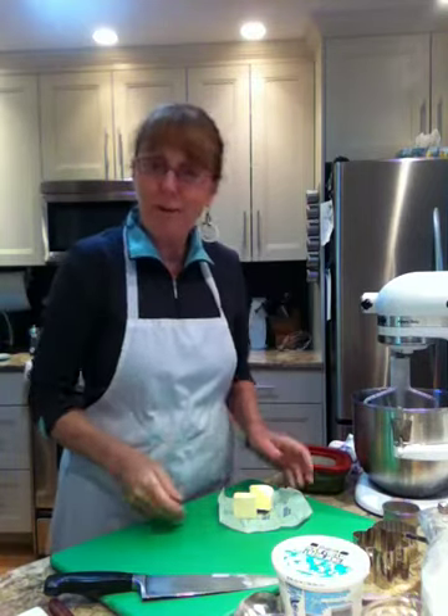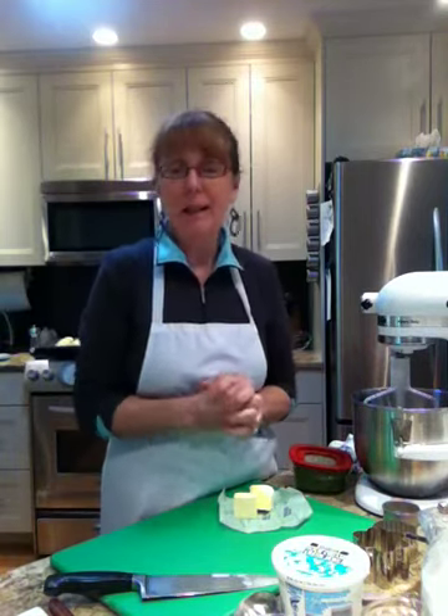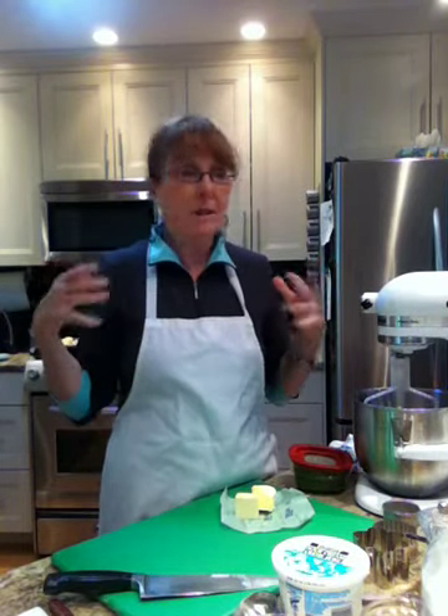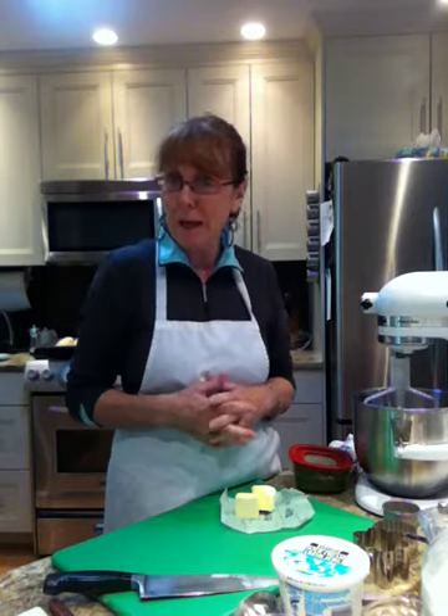Hi, good afternoon and welcome to Cooking Uncovered. I'm in a baking mood and I don't know why, because all of a sudden the sun is out and it's warmer in North Vancouver, but I feel like baking.